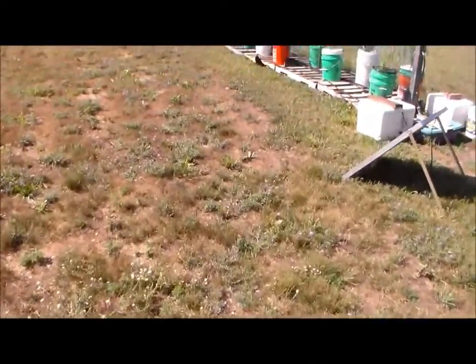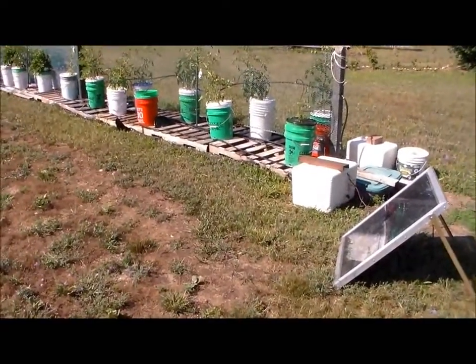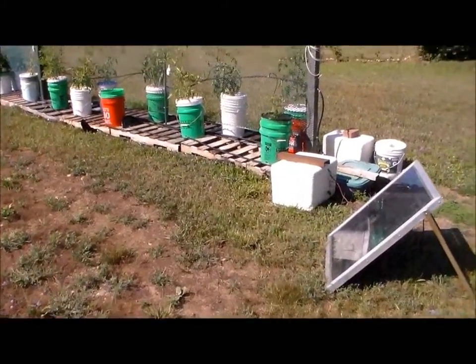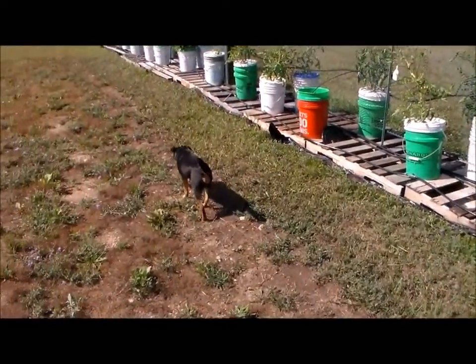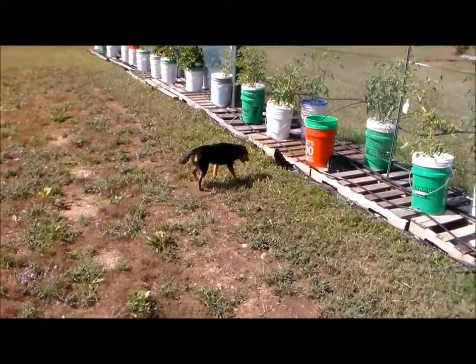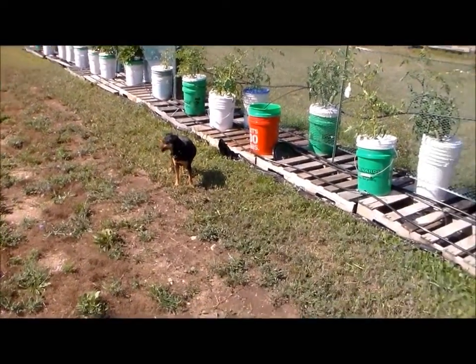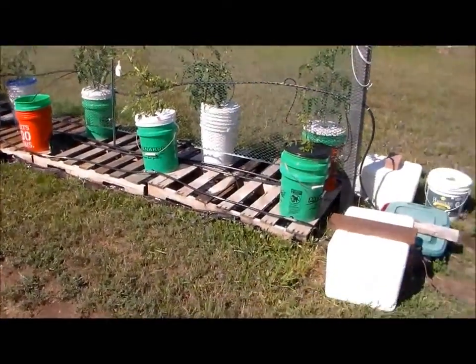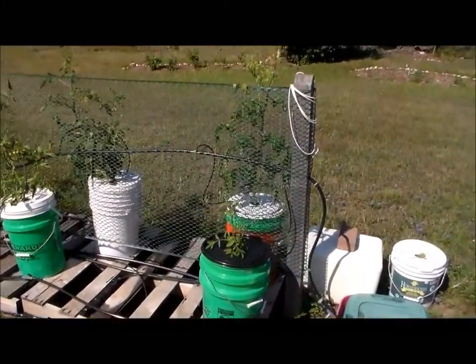Welcome back — this is part two of growing season 2016. Can't forget about Mocha, let's say hello to Mocha. Okay, so as I showed you in the first video, these are my Dutch buckets.